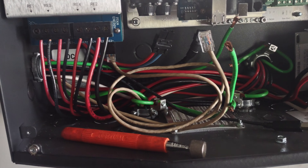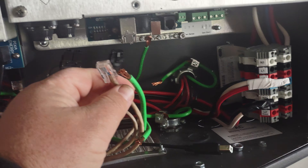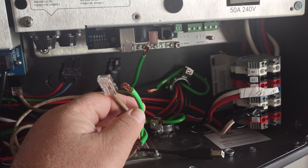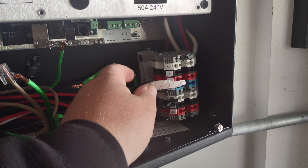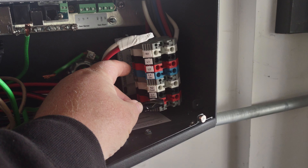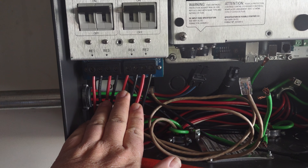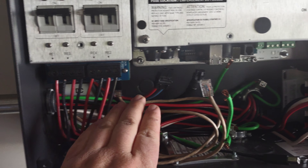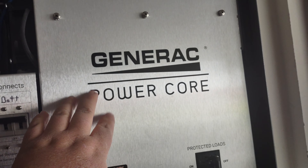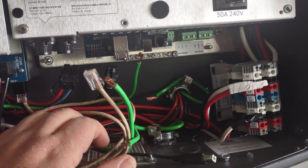Then we're going to come in here and disconnect all the different power, grounding, CT wires, and communication wires — then your power wires coming in and your power wires going out to your items. There's no reason to disconnect the DC side of this; just the wires connected to the power core, because that's all we're replacing.